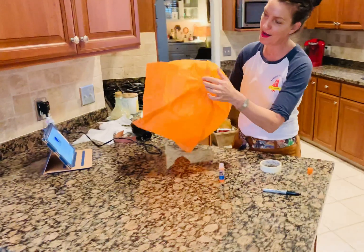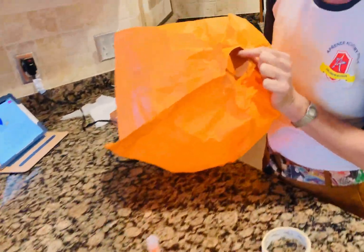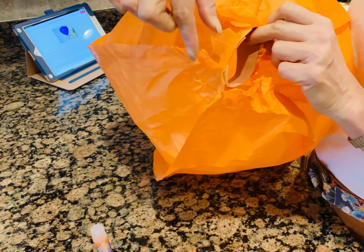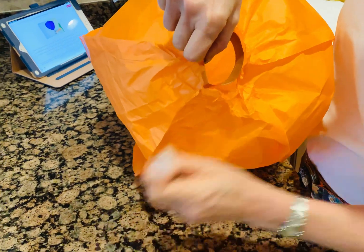Then you take your paper collar and put it inside of your hot air balloon. We got a little bit of a hole — tape it around in there, and we just pressed and pressed and pressed with the glue.